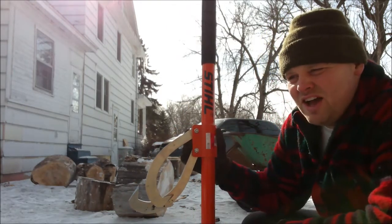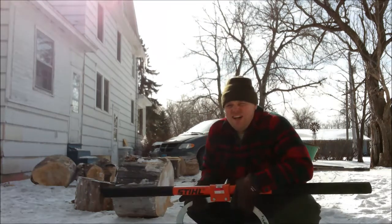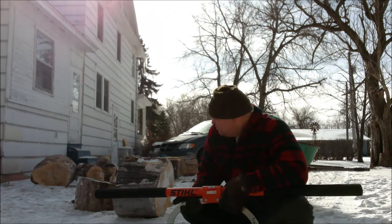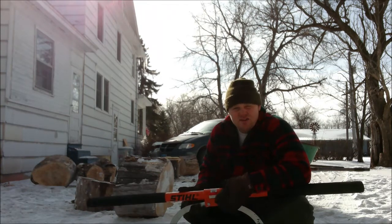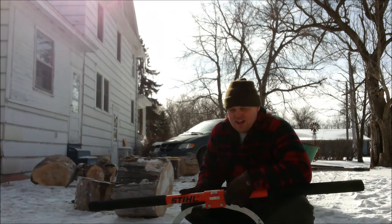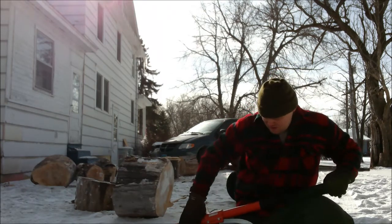I know you might be saying, why do you have a two-man logging tool in a one-man logging video? Well, I bought this tool because I thought it might work for even one-man logging to pick up these 16-inch-length rounds — their diameter can be 20-plus inches. And if you have a friend over, you both could get two hands on each side and lift a log, which is great. But when you're by yourself, you've got to make do.